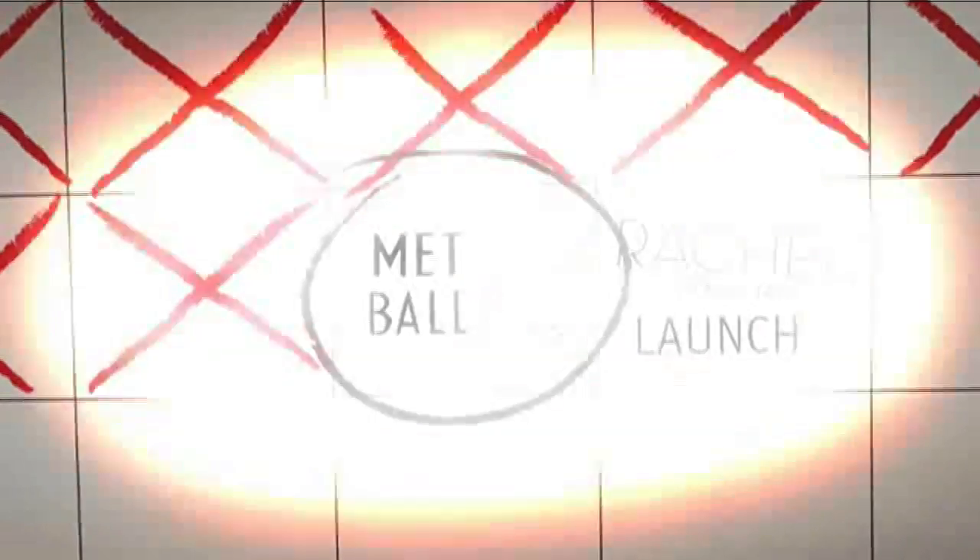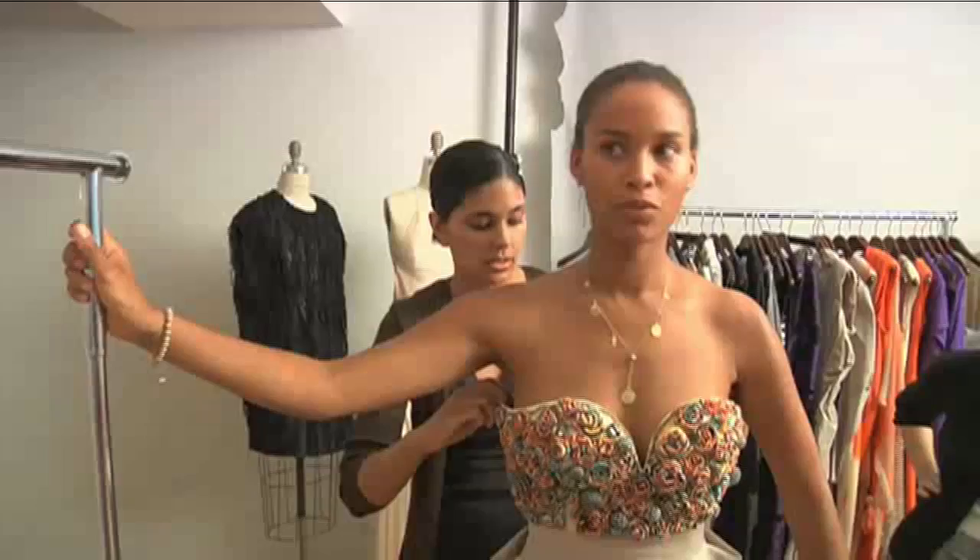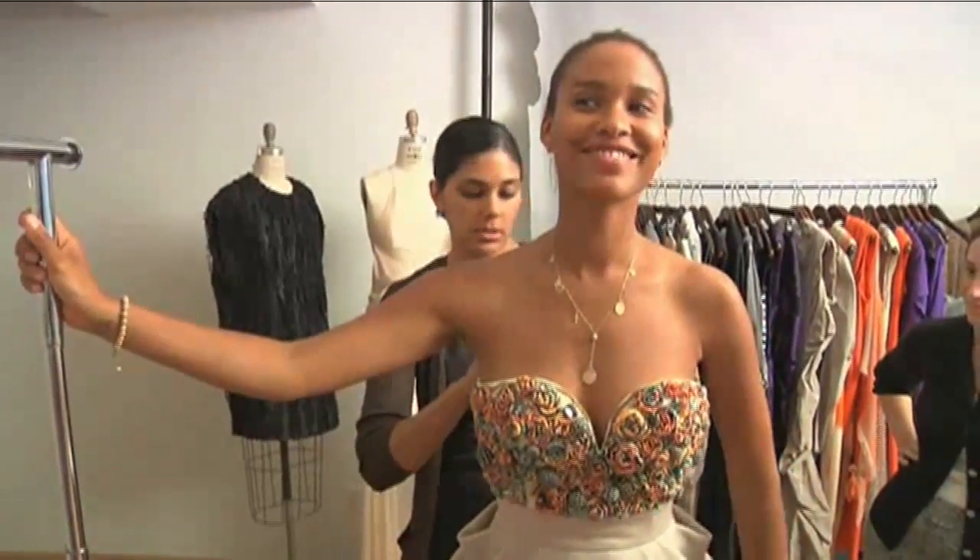I'm dressing Joy Bryant for the Met Ball. I'm wearing this gorgeous original creation by Rachel Roy. This little creation is for tomorrow, so we're cutting it closed, but it will be perfect by tomorrow.